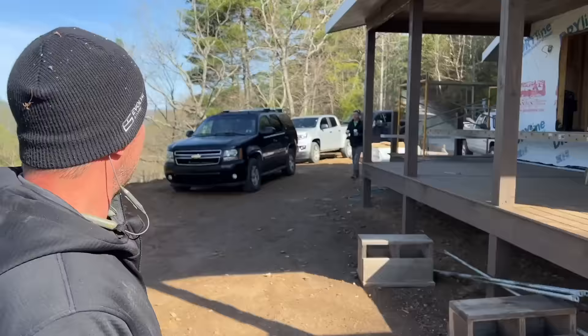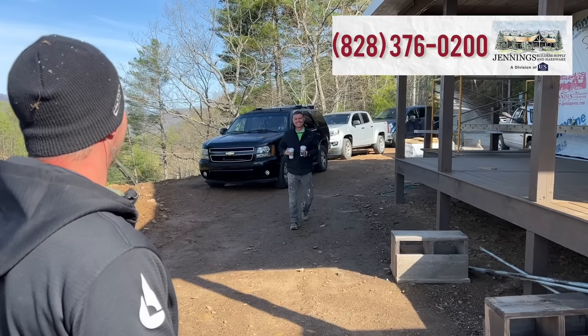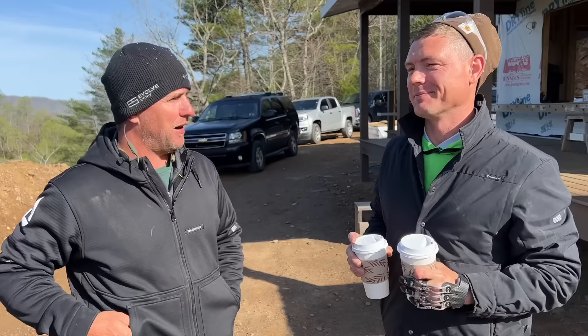You're gonna hear the word drip edge a lot today — step flashing, starter shingle, maybe chalk line — just get ready for those words. You don't tell us until we get here, you block us in so we can't go anywhere, and then you just bring it on that we're doing shingles. Did you know about this? It was Jano's idea.